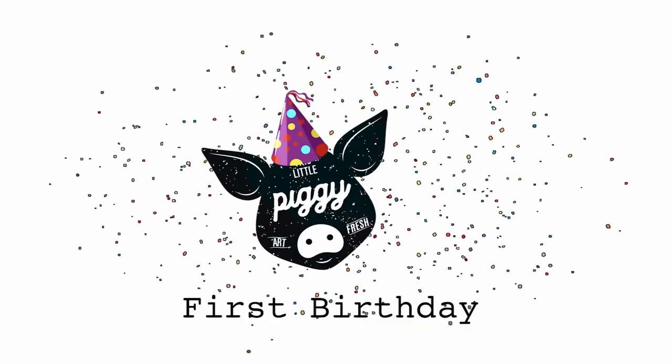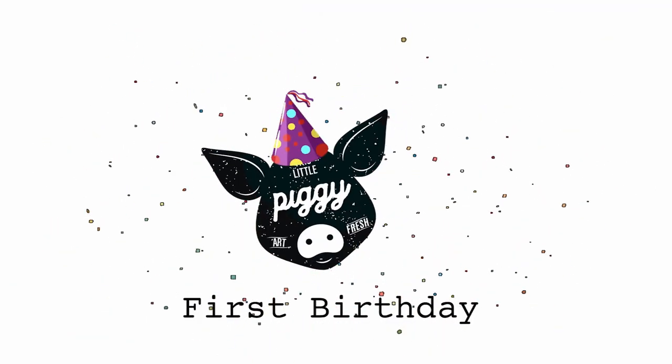Hi everyone, thanks for joining me for our amazing YouTube collaboration between myself and nine of my favourite YouTube artists. We are here today to celebrate this little piggy's first birthday. This little piggy powder pigments are turning one, and I've gotten together with nine of my favourite artists to collaborate in some amazing beach theme pours. Today you're going to watch me do my part of the collaboration, which is a really large beach swipe pour.